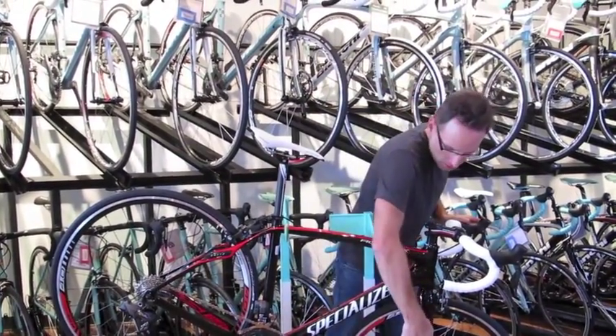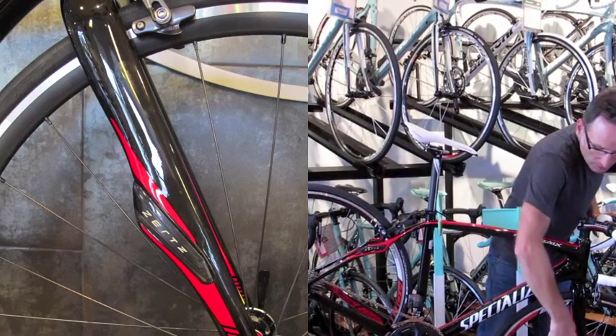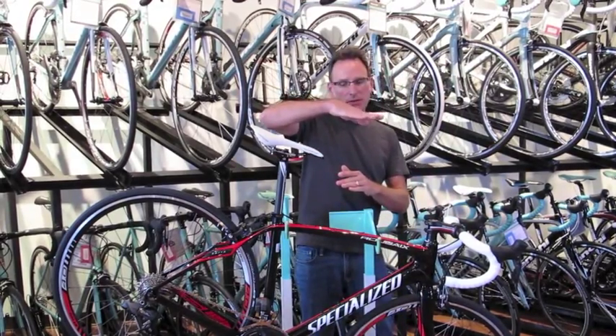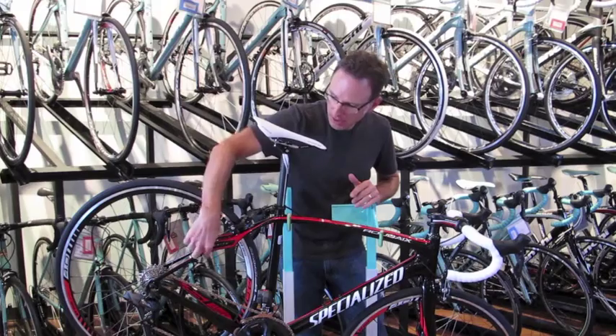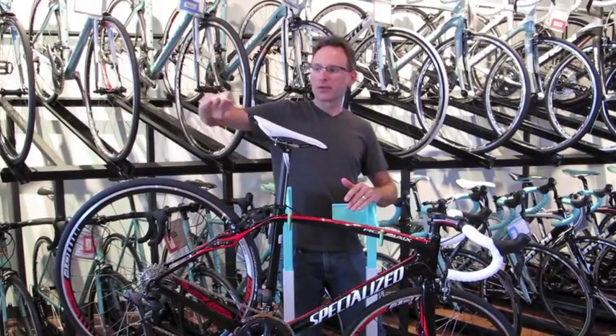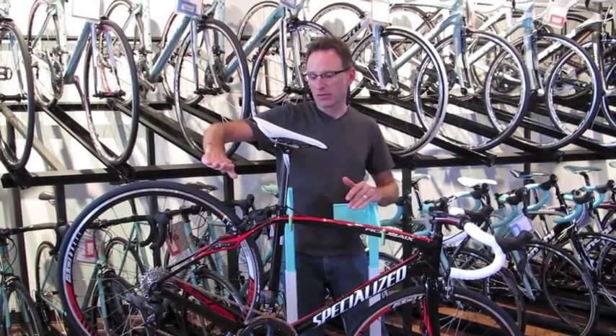They do a little chicane here in the fork with an elastomer insert that actually travels a few millimeters. They do it back here again — you can actually see how it's shaped. It forms a leaf spring, so it'll actually move about four millimeters over a rough road.